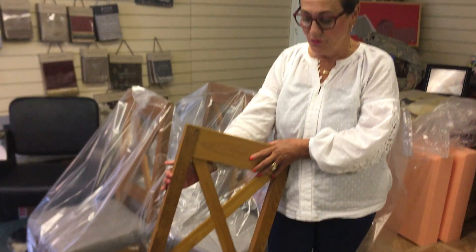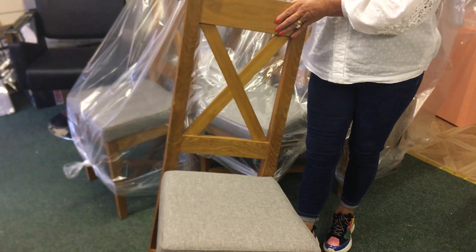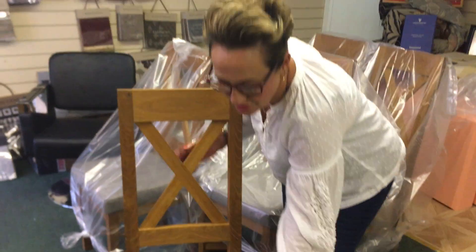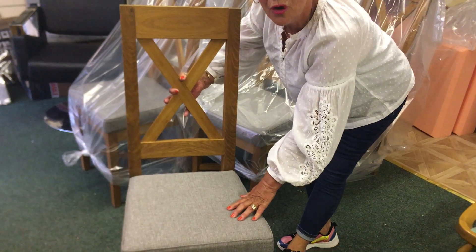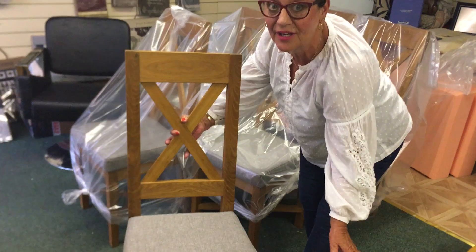Hi everyone! We've had these beautiful oak dining chairs in for reupholstery. Beautiful frames, and we've reupholstered them with the Ross AquaClean which, as I've told you all before, we clean with simply water.